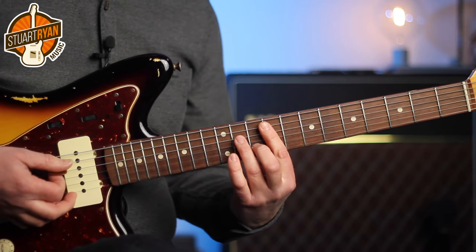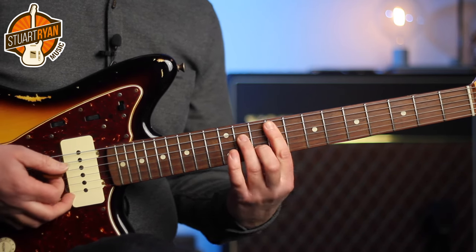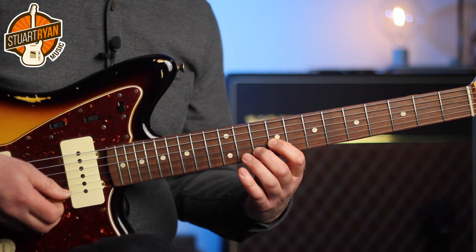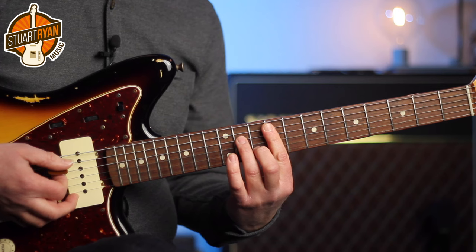The next chord is the sixth chord, F sharp minor, F sharp minor seven. And in this shape, in this particular key, the fourths are going to be on fret 9 and 10 of the G and B strings, and frets 11 and 12. So I play this part.